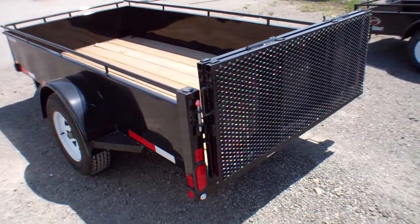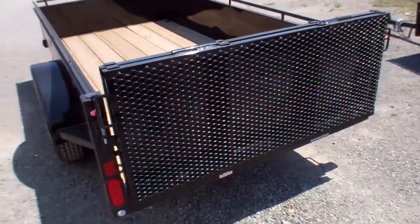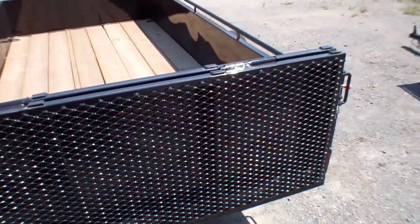The bi-folding rear gate is very easy to open by yourself. You can then run up your wheelbarrow, ATV, snowmobile, lawn tractor, or whatever it may be that needs to go inside.